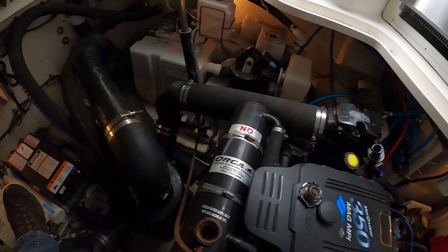Hey guys, today we'll be looking at a 350 Mag MPI with an aftermarket heat exchanger kit. We'll be taking a look at a mysterious coolant leak — the customer says every two hours all the coolant is gone, he overheats, and he sees no coolant in the bilge. Stick around and see what we find.